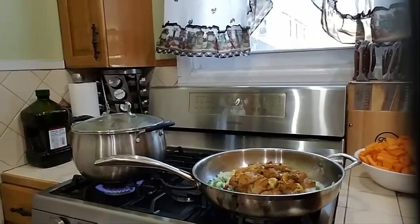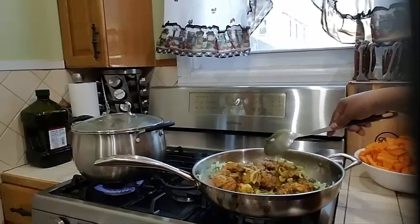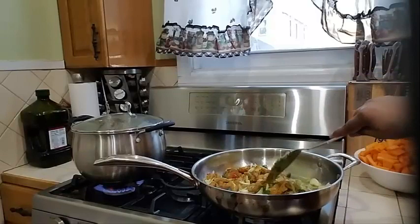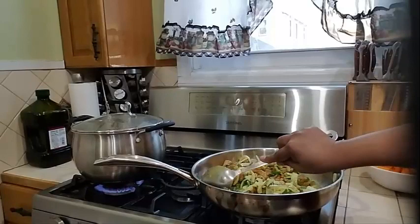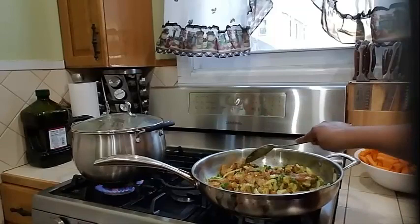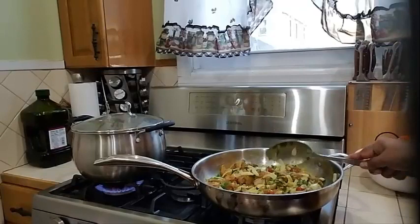Let's give this a nice toss. The smell of this chicken — my goodness, it is smelling so delicious already. That turmeric and all that good seasoning in this chicken is smelling so good. I'm going to let my chicken continue to cook up nicely for about 15 to 20 minutes before I go ahead and add my pumpkin.